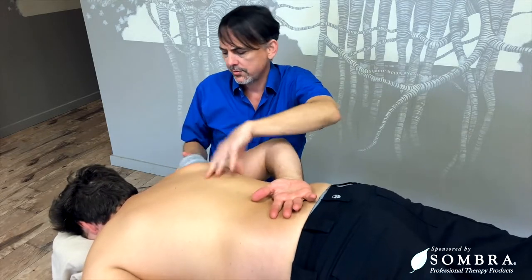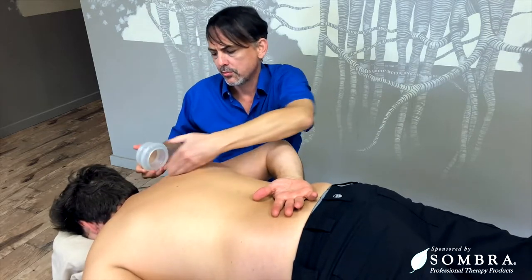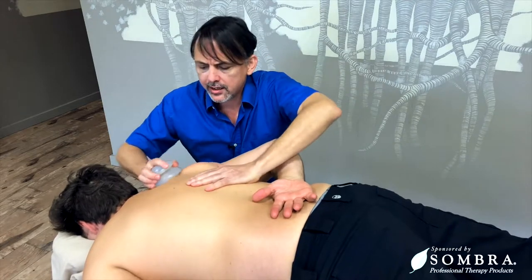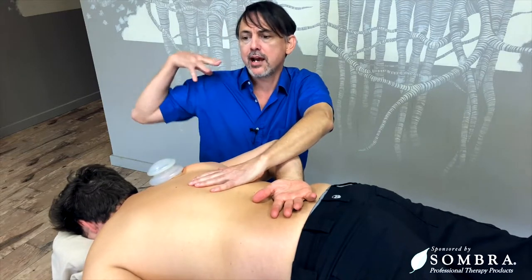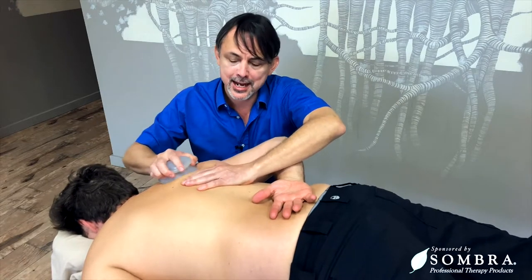Once you've released all of that, you can also work along the scapular border and it's all in the same motion. So remember, when you're doing the chest, you're coming back and forward. When you're doing the back, you want to be moving to the midline and down.